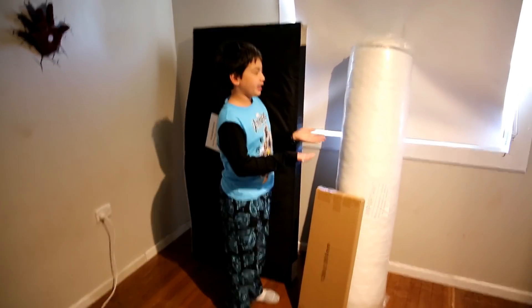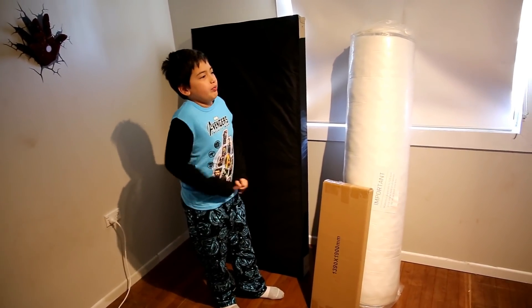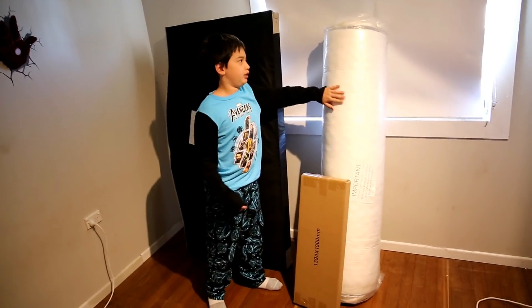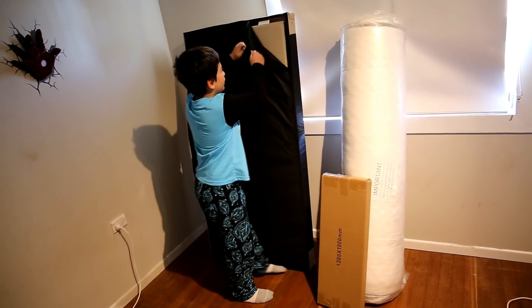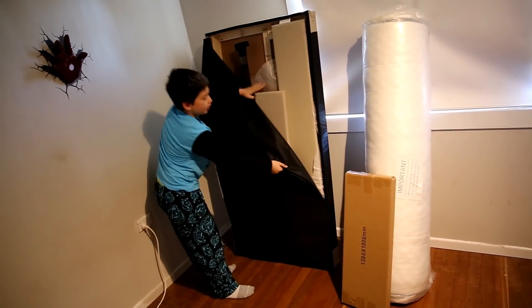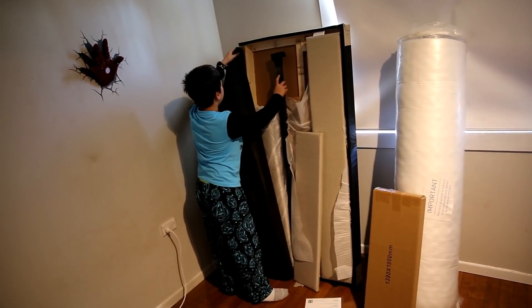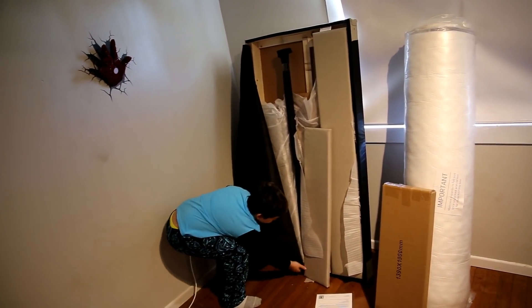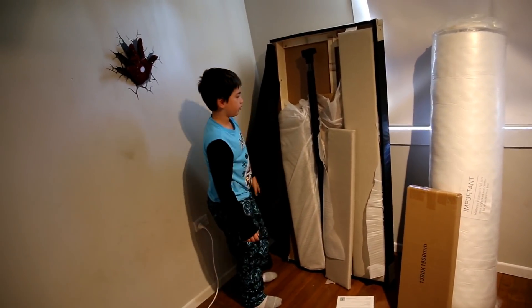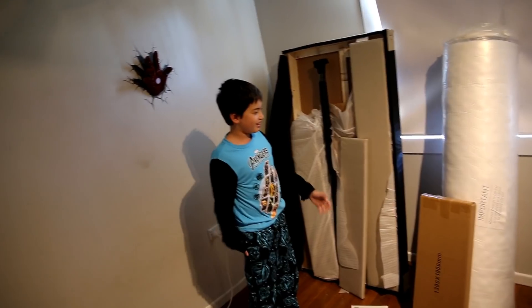So this is the package — the unpackage, it's out of the box. Here's the mattress. You can see it's folded up. They package it really, really nicely, so it's nice and easy. All the parts for the frame are in there — it's just one frame and everything else is built inside.